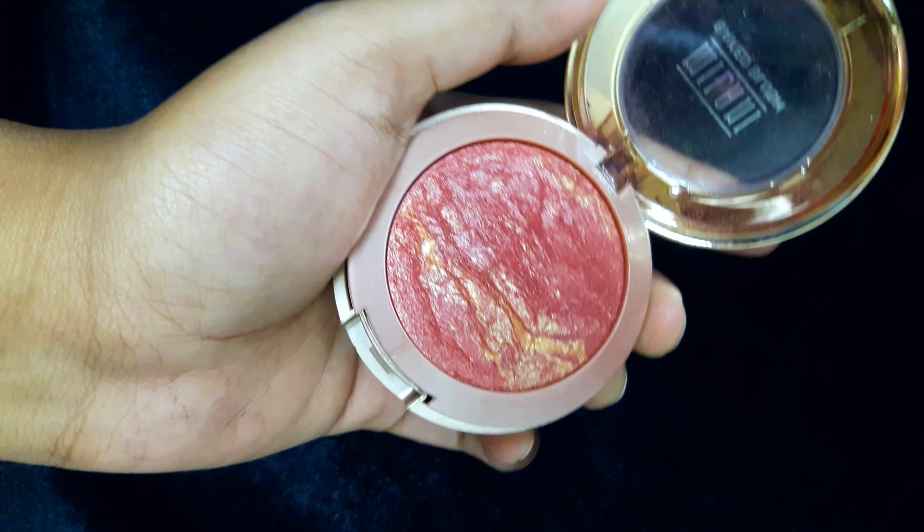Now I'll put some blush, and for that I'll be using this Milani Big Blush in the shade Red We Go.